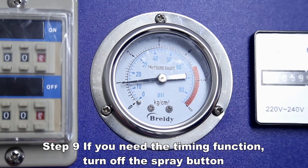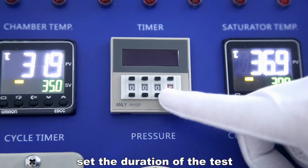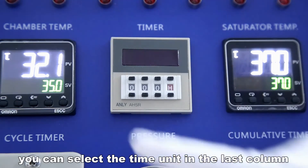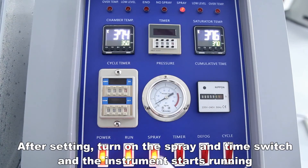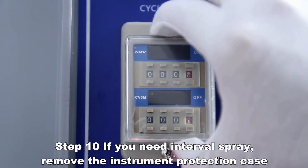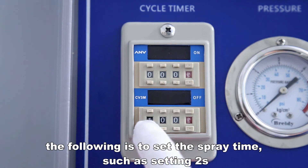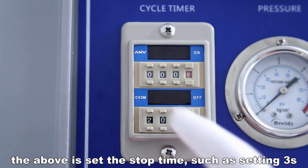If you need the timing function, turn off the spray button and set the duration of the test. You can select the time unit in the last column. After setting, turn on the spray and timer switch and the instrument starts running; when the running time expires, the instrument automatically stops. If you need interval spray, remove the instrument protection case. Set the spray time, such as 2 seconds, and the stop time, such as 3 seconds.